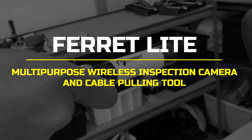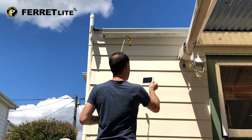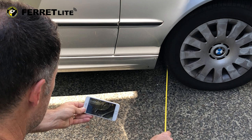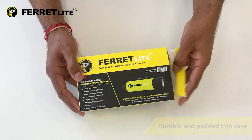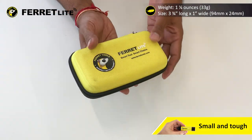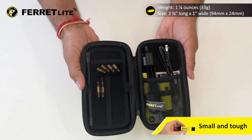Introducing the Ferret Lite multi-purpose wireless inspection camera and light-duty cable pulling tool. The Ferret Lite, designed and engineered by Ferret Tools, is a general purpose, high-quality inspection camera that gives you eyes in those hard-to-reach locations. Packed in a durable and padded EVA case, the Ferret Lite is both small and tough, making it ideal for seeing into tight spaces and for use on the job site or at home.